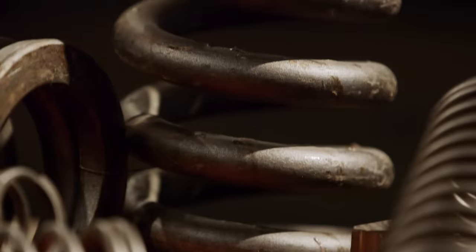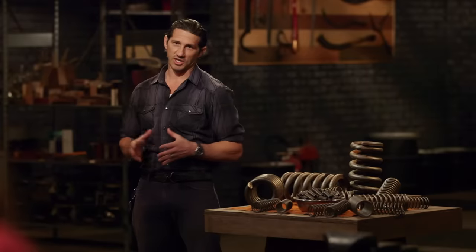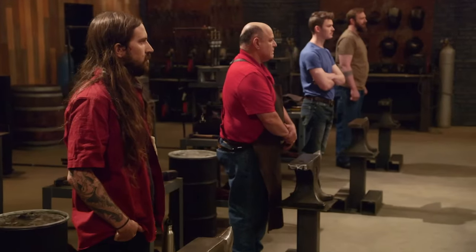Bladesmiths, welcome to The Forge. We found some springs for you guys to use to make signature blades in your signature style. Good luck. Your three hours starts now.